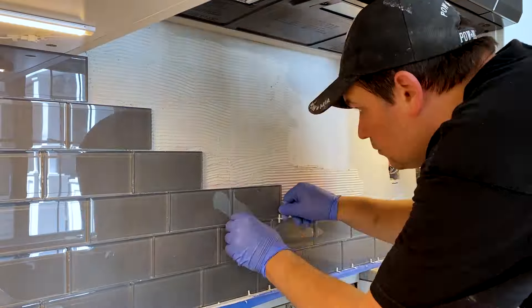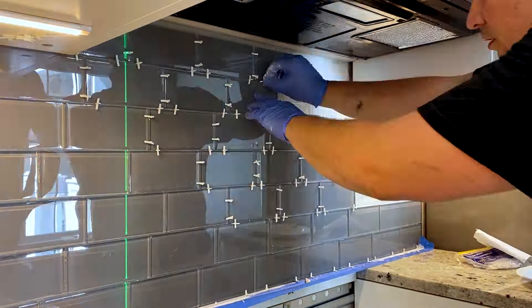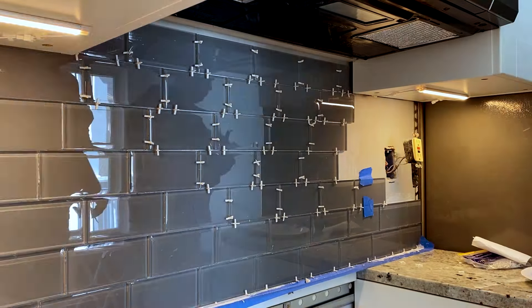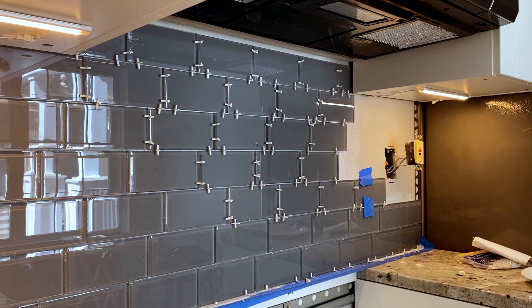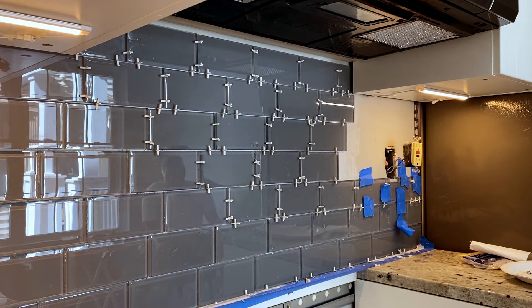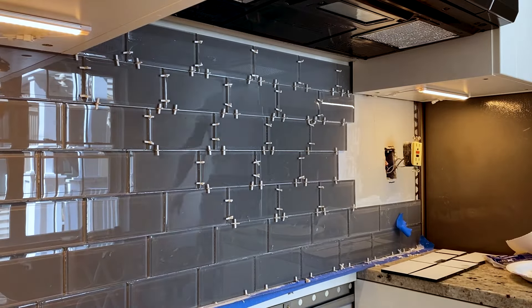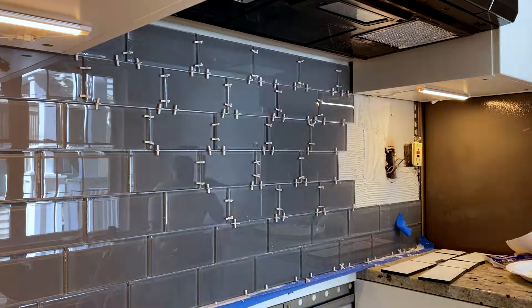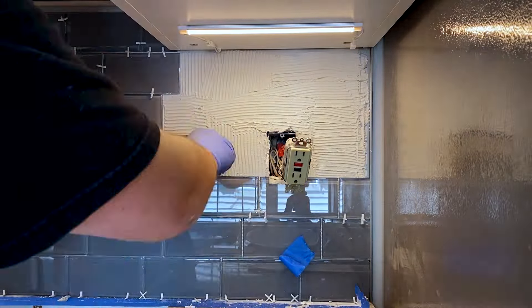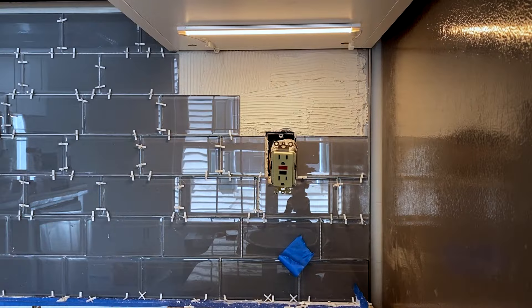The next day, we knocked out the remaining rows under the microwave. The final section was a little more difficult because of all the cuts we had to make around the outlet and the limited space we had to work with the trowel. So in order to get the pattern just right, we decided to pre-cut all the tiles. To get the proper measurements, we used painter's tape to hold the tiles in place with the spacers in between them. Once we had all the pieces, we applied the mud and installed the remaining tile. The tiles were finally up on the wall, and they look fantastic.